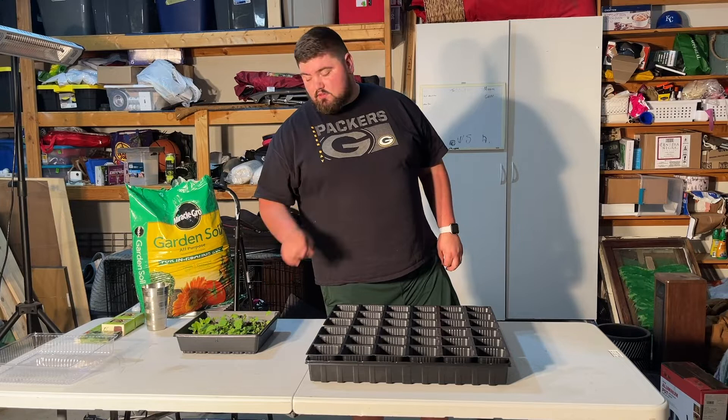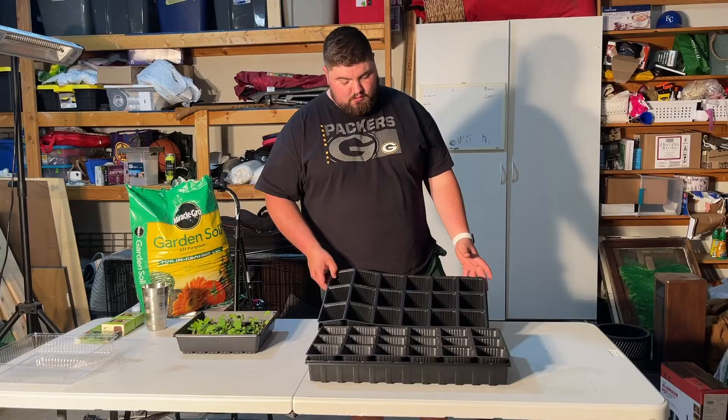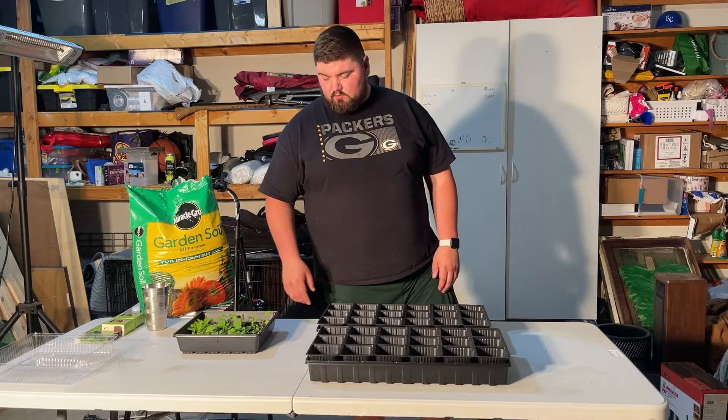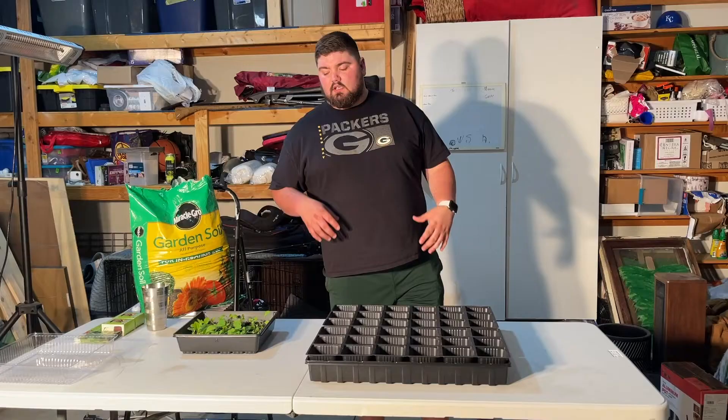Then we're going to transplant from the little pods into these bigger deals so they can begin to grow, have more soil, and the roots can expand. That's what we're going to be doing today. We also bought a greenhouse the other day, so check out the link to that right here.